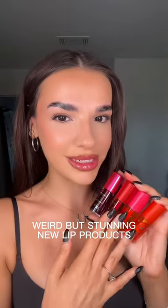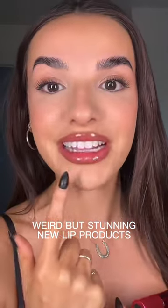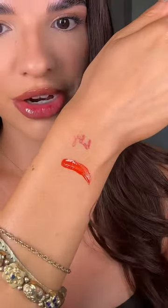They're probably the weirdest lip products I've tried recently, but you can also create a super stunning lip with them, so I have to show them to you. They're the new water lip stains from Clarins — they're exactly what they say. They are so watery and they stain like nobody's business. You will have them on the next day when you wake up in the morning, that's how much they stain.